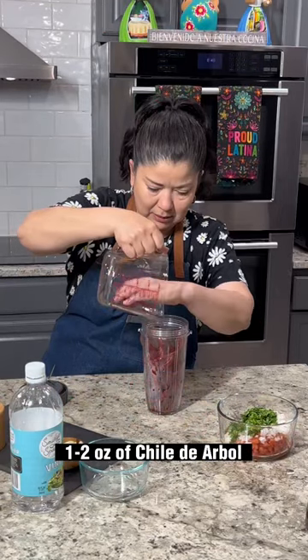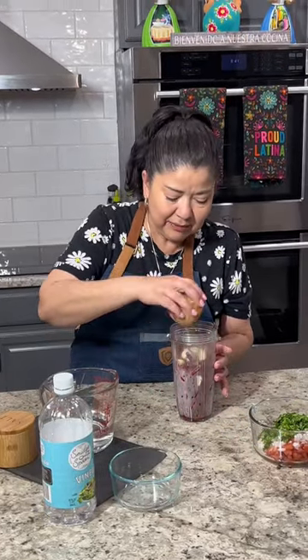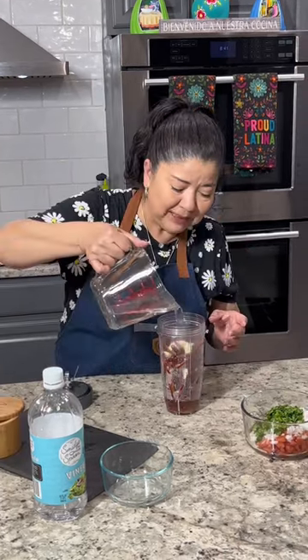Rinse one cup of chiles de árbol and blend it with six garlic cloves, Mexican oregano, salt, a little bit of vinegar, and one cup of water.